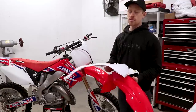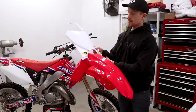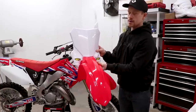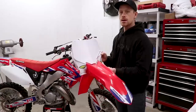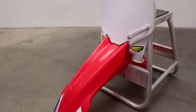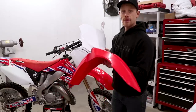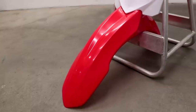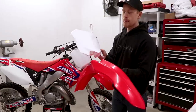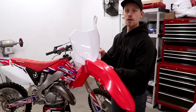The 2018 to 2020 style is my favorite — they fit the cleanest together with no gap between the number plate and the fender. Then we have the 2014 to 2016 style, a little bit different than the 18 to 20 but still looks really good. And last up, the 2010 to 2012 style. Whatever style you choose, you have to use a matching number plate and fender — where they meet up is different on all of them.